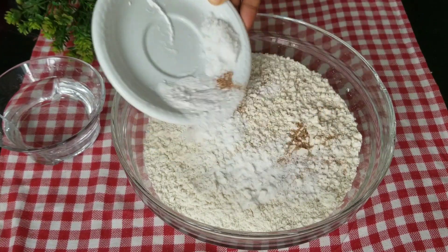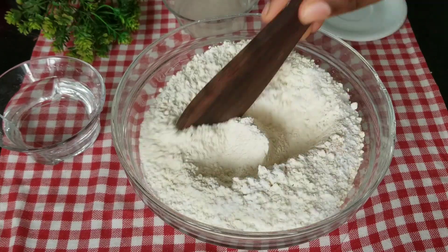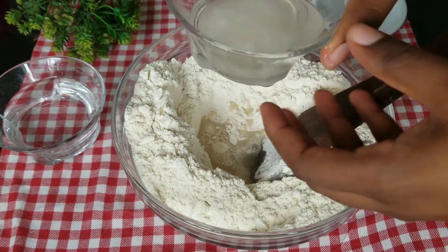So I went into the kitchen today to try to make puff puff without yeast, and it was a whole situation. I created something — in fact, I made something — just keep watching.